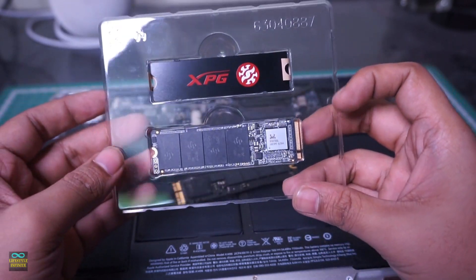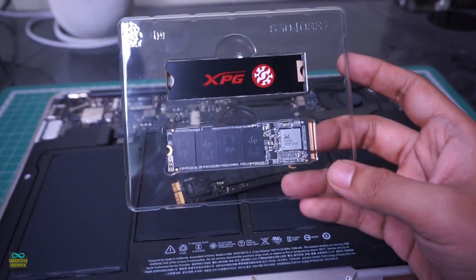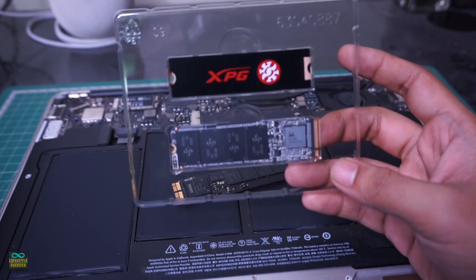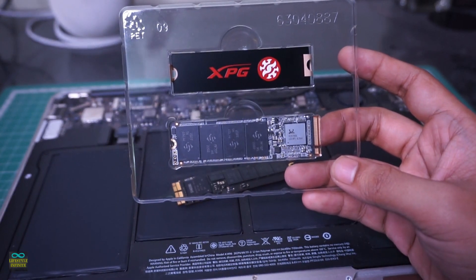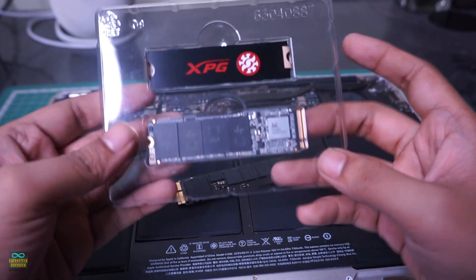It also comes with a metal heat sink. It's thin like a piece of paper — I don't know how much it will help. I will still install it just to be safe, in case there are any components on the SSD which might short if not covered.